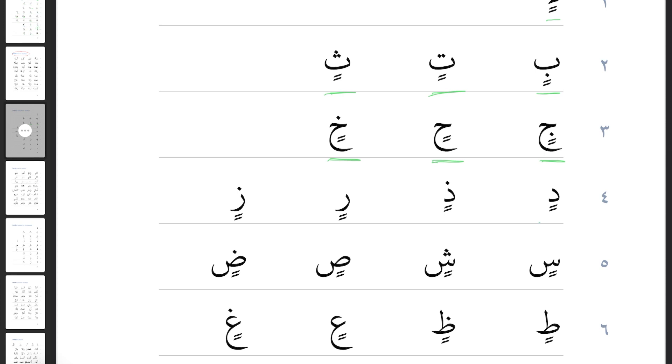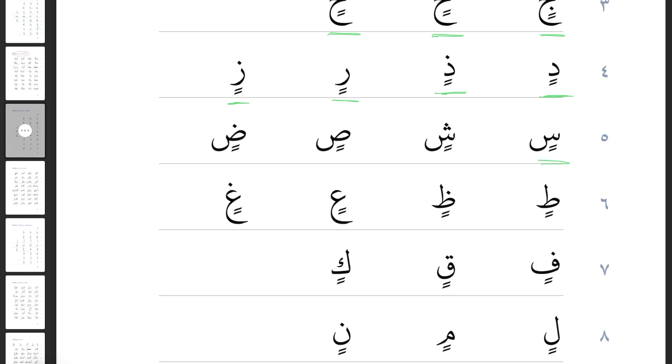Line four: Dal with two kasras is 'din'. Then Dhal with two kasras: 'dhin'. Ra with two kasras — is it going to be heavy or light? It's going to be light. If I made it heavy it would be 'rin', but it's nice and light: 'rin'. Zay with two kasras: 'zin'. Sin with two kasras: 'sin'. Sheen with two kasras: 'shin'.